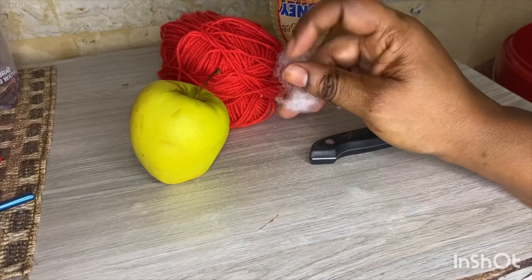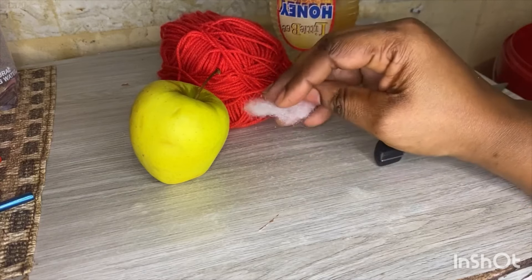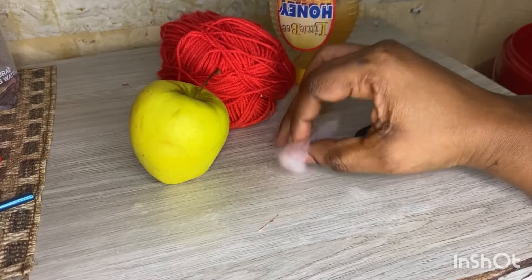I don't have normal hair, so I'll just use this for the sake of the video as your hair and your partner's hair.